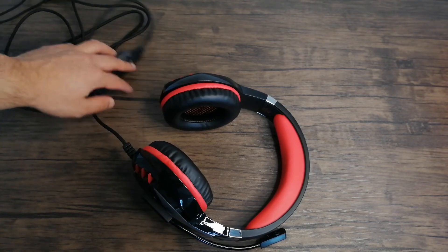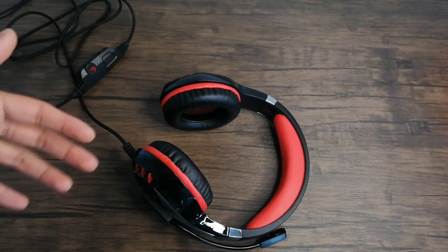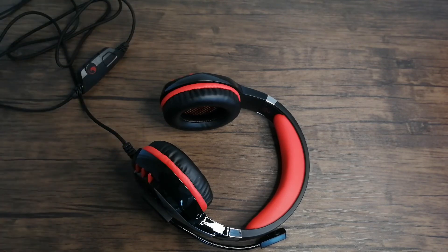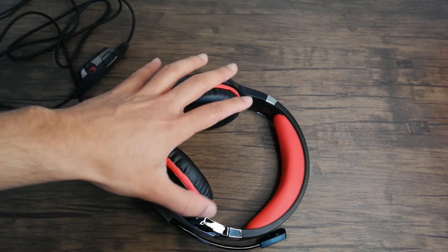I tried this headset on Valorant, Paladins, CSGO, and a few other PC games and I loved it. The sound quality was clear and really helped in-game, especially with games like Valorant where footsteps are really important — you need to be able to hear them from far away and tell where they're coming from. This definitely worked well.